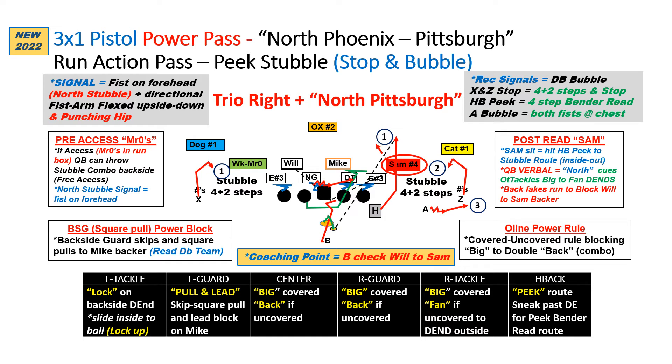The stubble concept here is real simple. The Z and the X both run stop routes, which is four steps vertical and then two at a 45-degree angle inside, and hitch it up with the A running the bubble. So that's our stop-bubble stubble. Simple progression for the quarterback — it starts with him making a long ride fake down in the line and selling that to get receivers open.